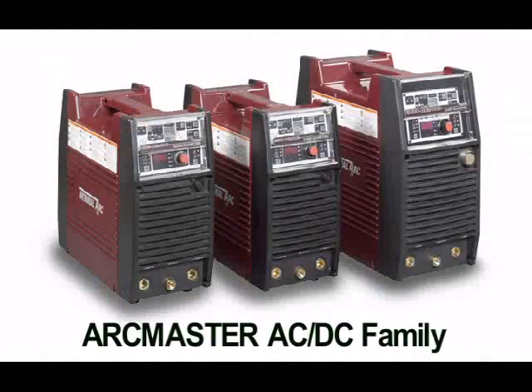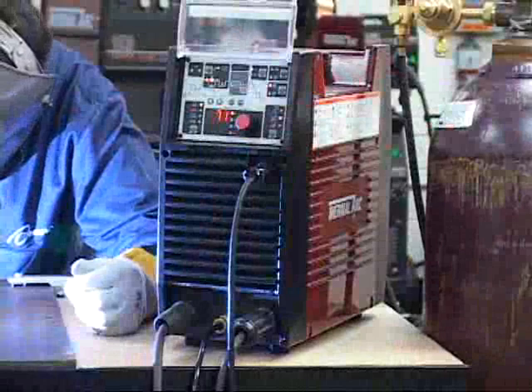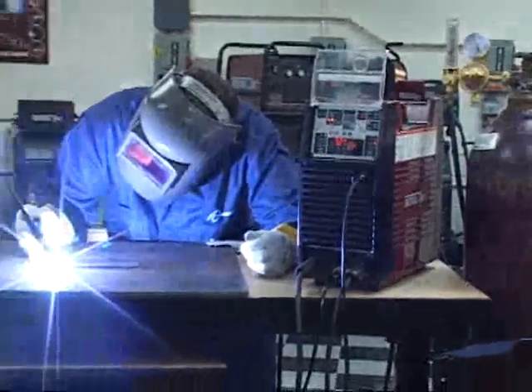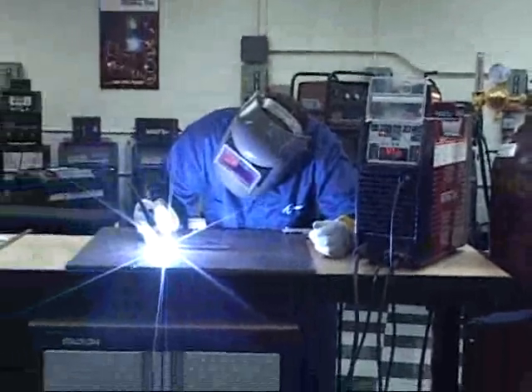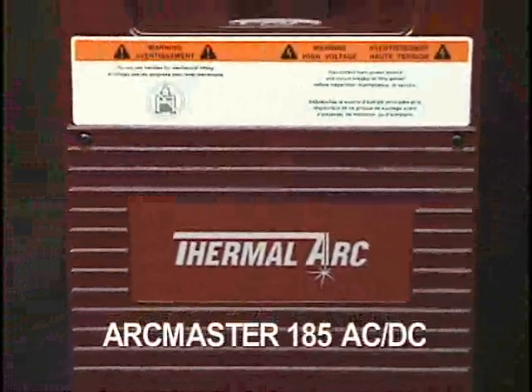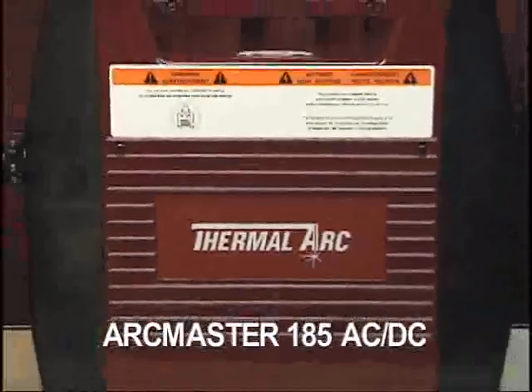Introducing the ThermalArc ArcMaster ACDC Welders. The ArcMaster family of welding power supplies share common features and controls, the differences being only in their physical size, input requirements, and welding output. For this demonstration, we will be using the ArcMaster 185 ACDC.